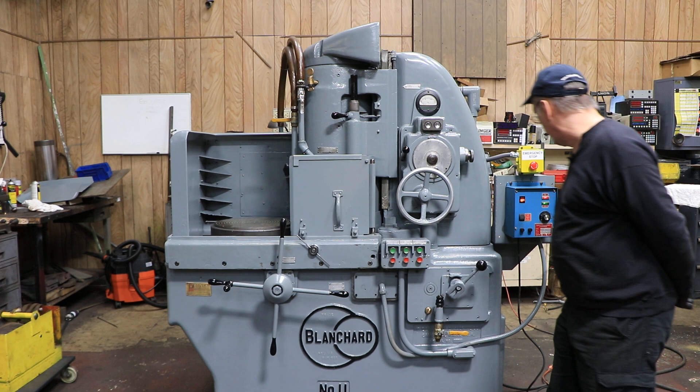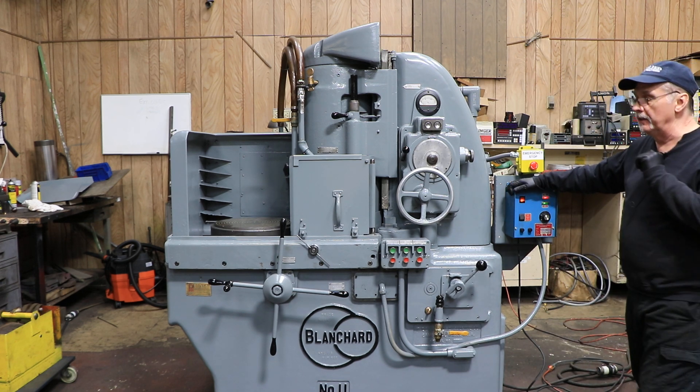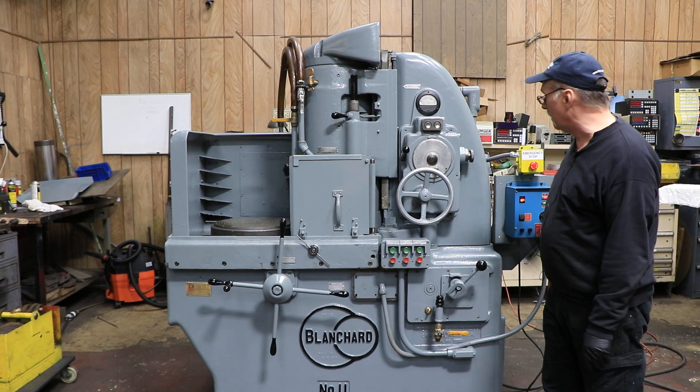I'm going to demonstrate everything for you. It's got newer electromagnetic controls on it. It is currently wired for 220, it is a metric machine, feeds down in millimeters.